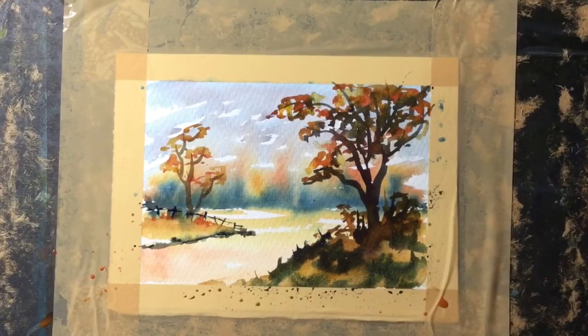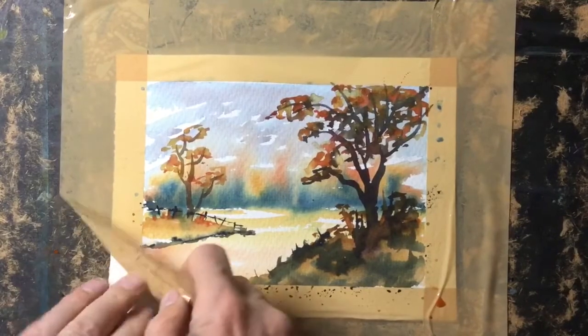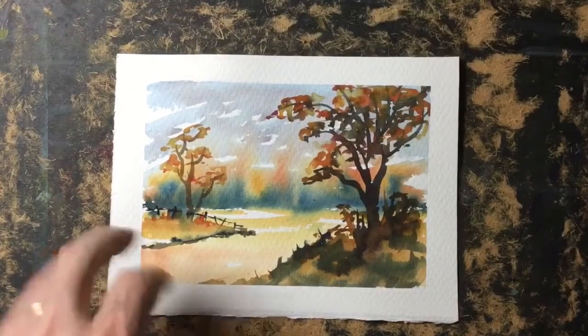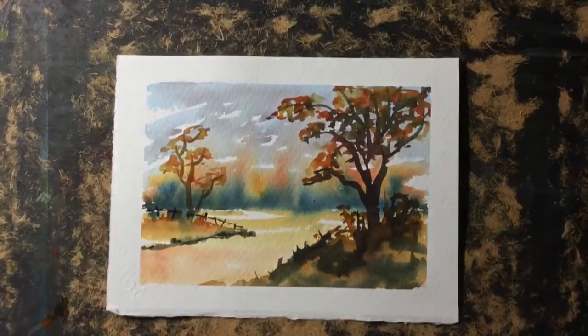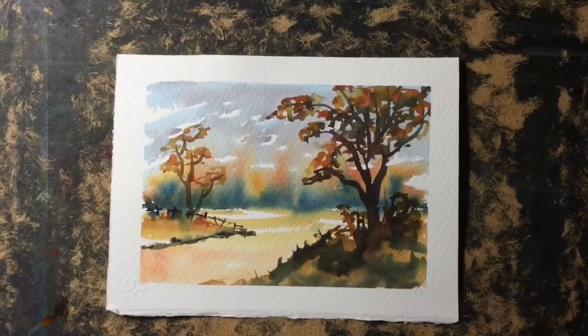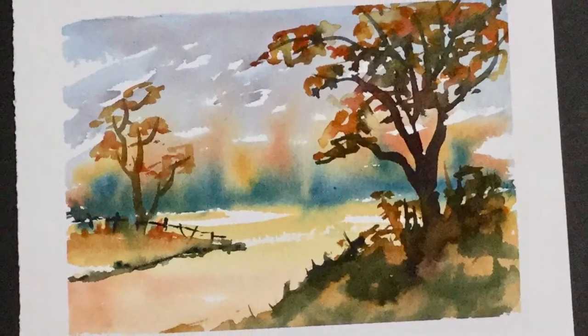There we go — that's a very simple but effective autumn painting. The scene is painted using colors from my autumn watercolor kit. I also have three other kits available: a coastal kit, a winter kit, and a general painting kit. They all have three colors in them and three videos associated with them that you can follow along with and hopefully create your own masterpiece. Thank you for watching and hopefully we'll see you soon.